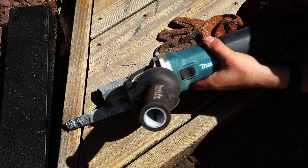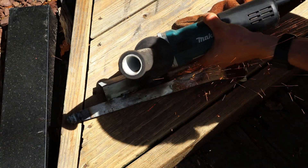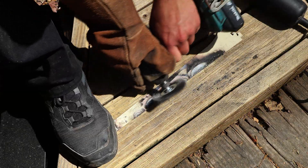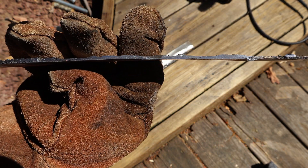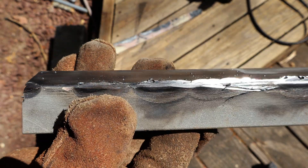I'll cut the welds in half to see how they look from the inside. After a quick polish, we can see the weld over the paint, which clearly has some holes in it. Moving along to the weld over the polished steel, it looks like a solid bead with little to no imperfections.